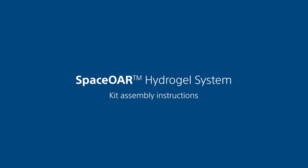This instructional video demonstrates how to prepare the precursor syringe in the SpaceOr Hydrogel Kit using the vial adapter. Identify the marked needle hub to facilitate correct orientation of the needle during the procedure. Refer to the product's directions for use for details on the kit assembly and the procedure.